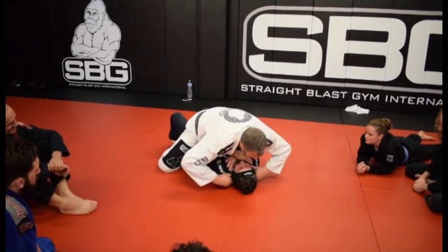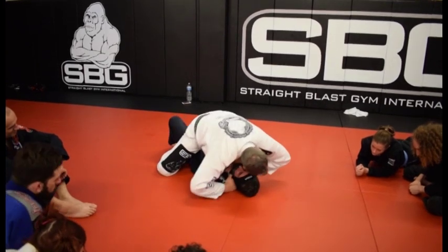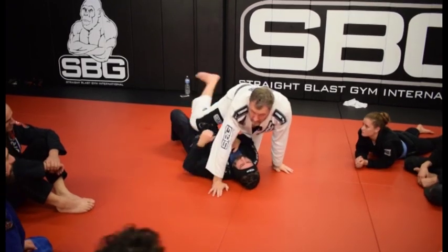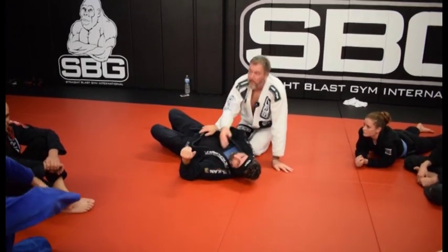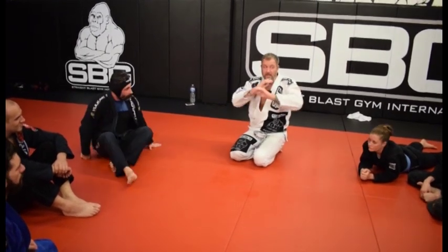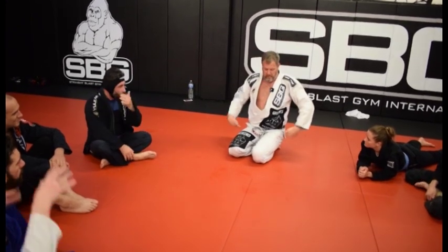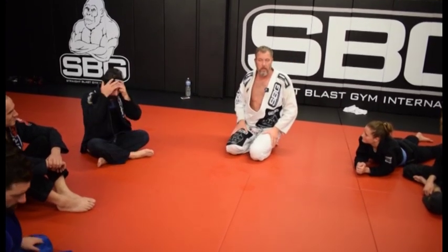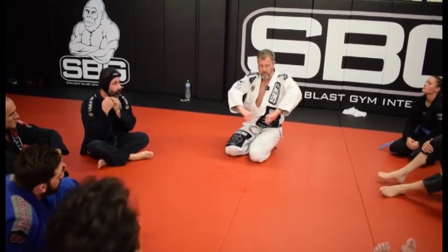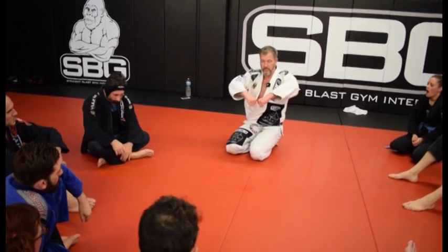So if he blocks that way, I come in here, my hands into the gi, push my knuckles in, relax, and then I sit up. For him to defend that, he's going to have to move his hands and go like this, and again we can go to high mount, which we'll get into in a minute. My two fingers and my thumb go in close together, then I lift, pushing these knuckles into the neck.